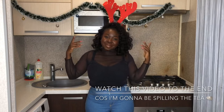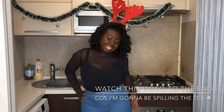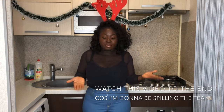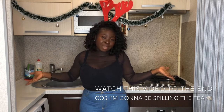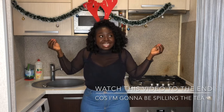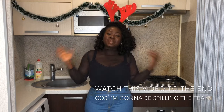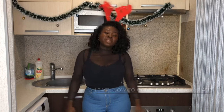Hi guys, welcome back to my channel! Today it's not like a tutorial — I'm going to show you guys how I prepare for my fruit cakes every year. Every year I make a Christmas fruit cake and it is yummy and decadent and perfect. A lot of people look forward to my fruit cakes every year.